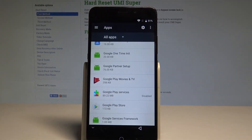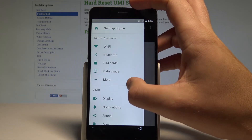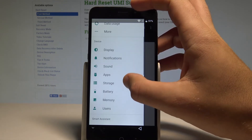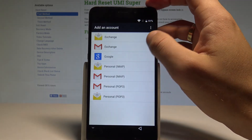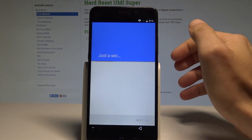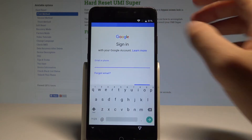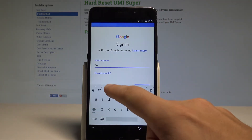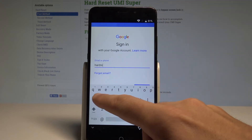Now that Google Play Services is disabled, open the accounts settings. Open the settings list, find and select 'Accounts,' then choose 'Add Account' and tap 'Google.' You need to add a Google account that is not connected to this device — it can be any Google account, even a new one. Enter the email address.